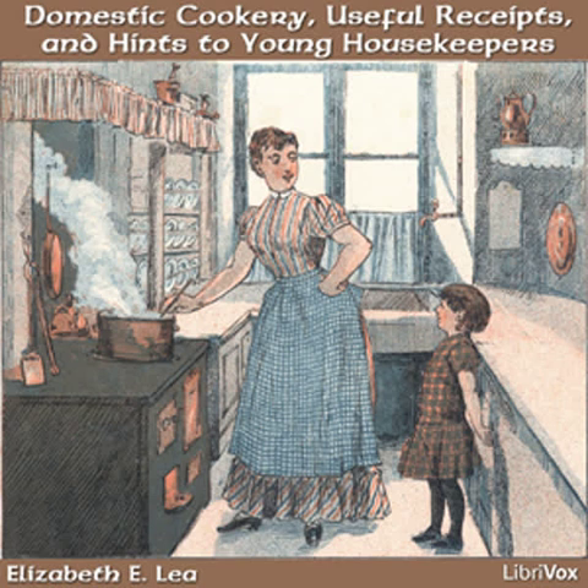Promote their reading in such books as are suited to their capacities. They sometimes have a little leisure that could be well filled up in this way. I have found it to increase the happiness of those under my care, to encourage a fondness for reading and improving their minds. It tends to keep them from unprofitable company and too much visiting, to which so many are addicted.